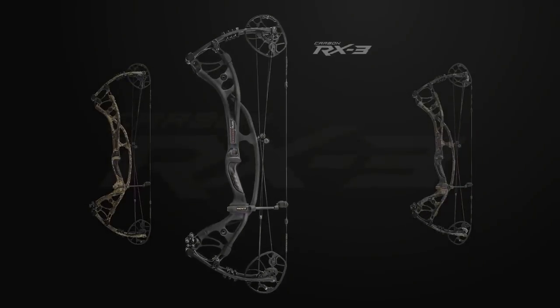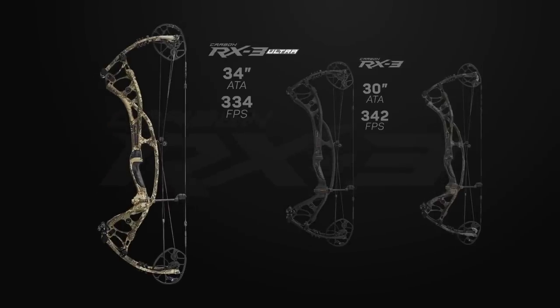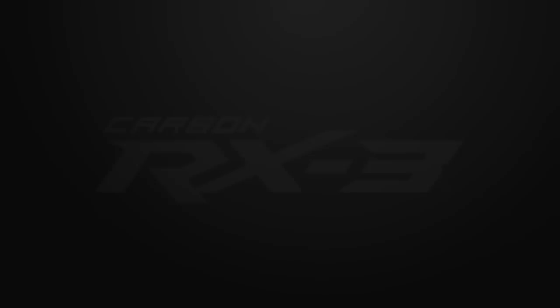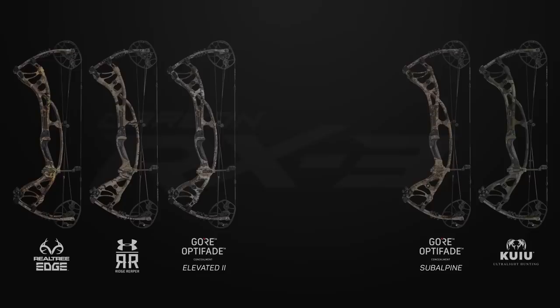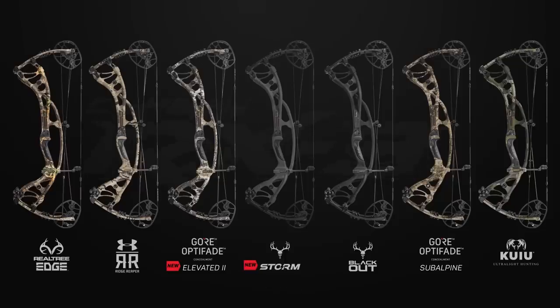The Redworks Carbon RX3 series is available in a compact 30-inch axle-to-axle, 342 feet-per-second configuration; the 34-inch, 334 feet-per-second Carbon RX3 Ultra; and the 350 feet-per-second Carbon RX3 Turbo. They're all available in five industry-leading camouflage options — Realtree Edge, Kuiu Verde 2.0, Under Armour Baron, and Gore Optifade Sub-Alpine and Elevated 2 — as well as two solids, Blackout and the all-new Storm, and six target color options.